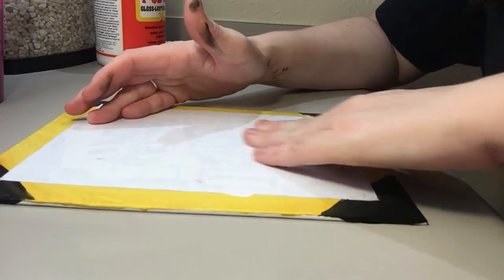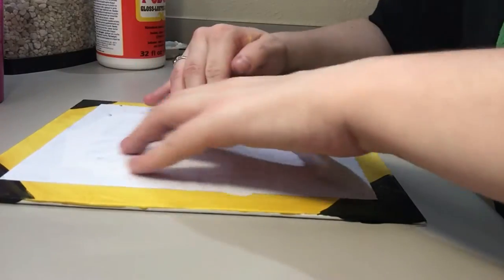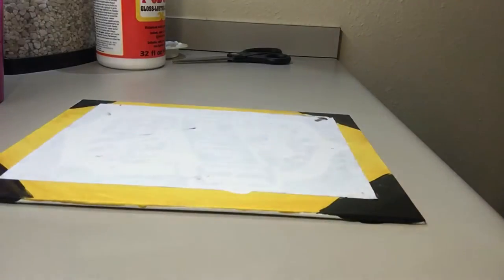If you mess up some of your painting from the previous step, it's not a big deal — you can always go back over it after the glue dries.